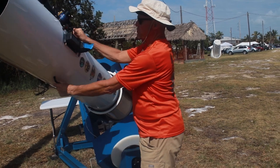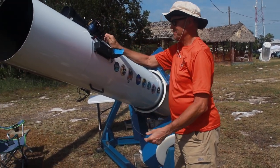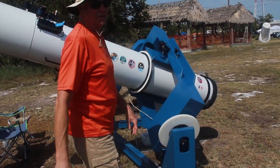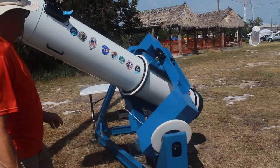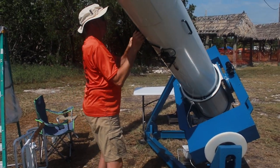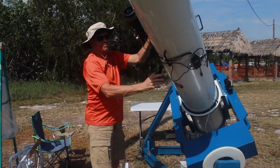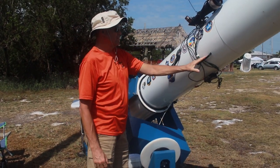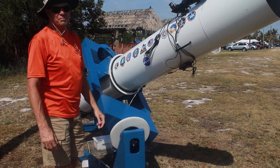Right now there's no binoviewer on it, so it's out of balance, but with the binoviewer I can adjust the trim weight in the back. This is a rotating tube as well — I don't think you could do it without a rotating tube to orient the binoviewer exactly where you need it depending on what side of the mount you're on.